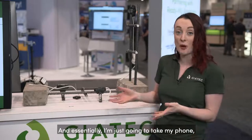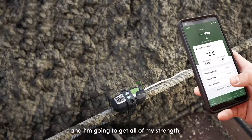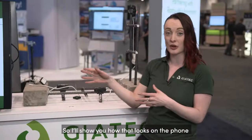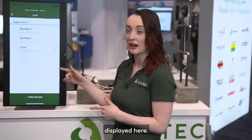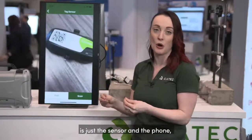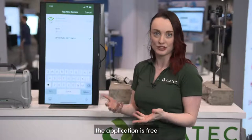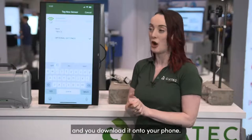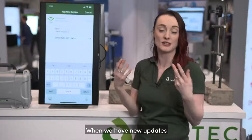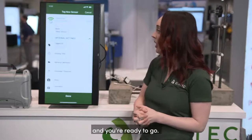I'm just going to take my phone, connect to that sensor, and get all of my strength and temperature results right in the palm of my hand. This is all Geotech works with — just the sensor and the phone. You download the application for free onto your phone, so there's no hardware required. When we have new updates, it's just a quick installation of the update and you're ready to go.